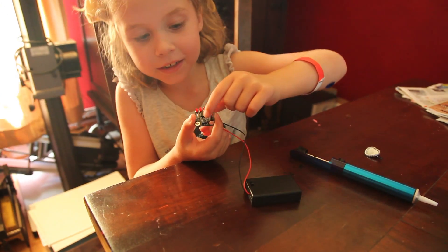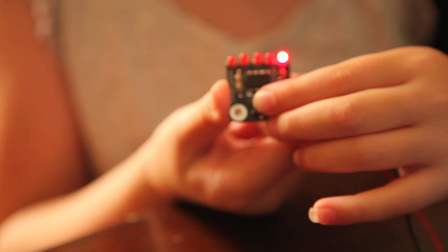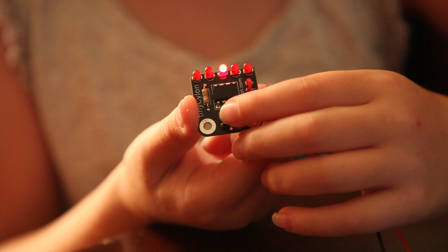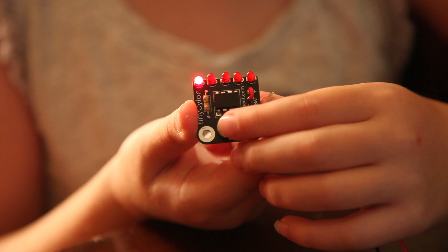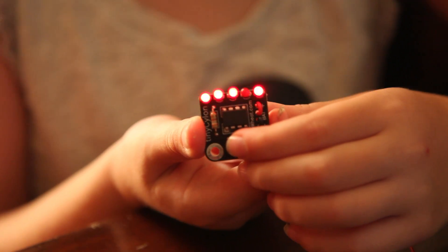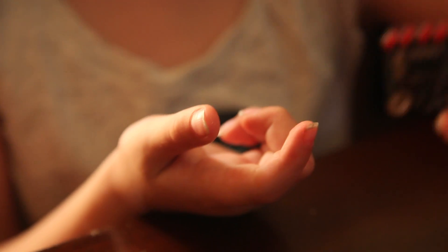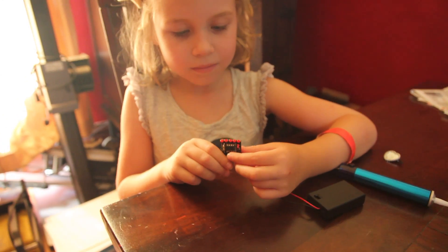Then press this button to make it go different — like this. This one is really wacky, I like it. There's three different wacky ones. Then you press the button again to make it just go like this slowly. Then after that, it's off.